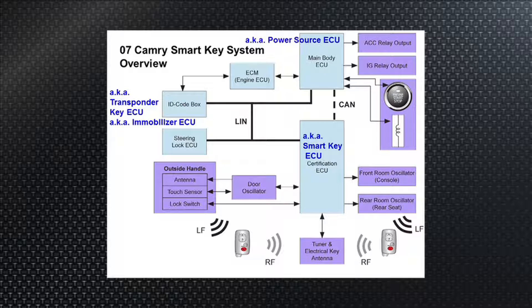The door oscillator is just for getting into the car. Once you're inside, other oscillators take over — the front room oscillator and rear room oscillator. These internal oscillators have a limited range of about three feet, so you won't get the fob to respond to them from outside the vehicle. That low-frequency signal isn't meant for that range. Once you slide into the car, the room oscillators in the console or rear see the smart fob and pass that information to the certification ECU. So one oscillator lets you in using the vehicle ID and key ID, and then the room oscillators handle actually starting the vehicle.